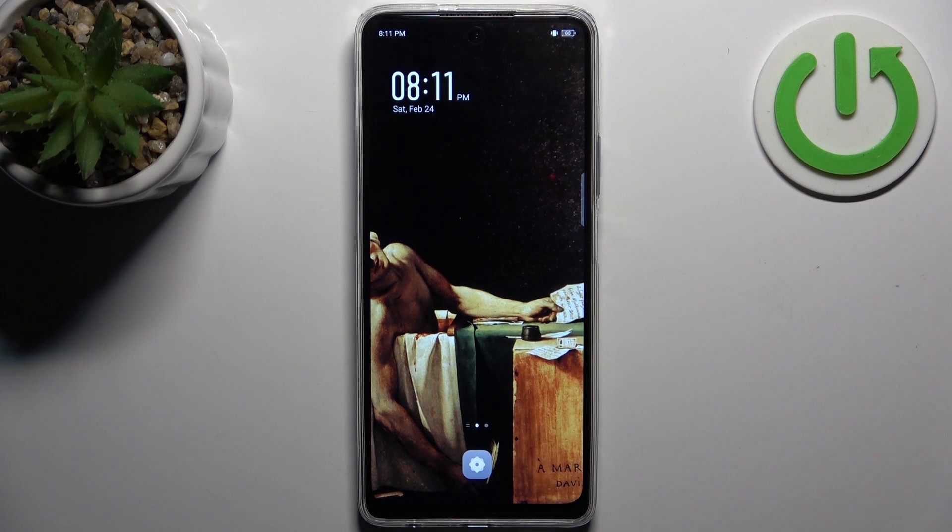Here I have the Infinix Hot 4D Pro, and today I'm going to show you how to enter fastboot mode on this device.